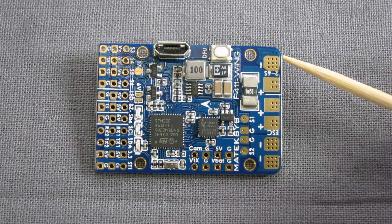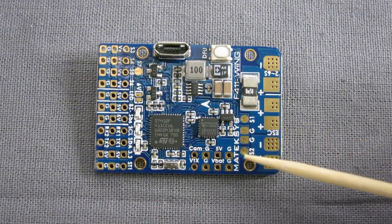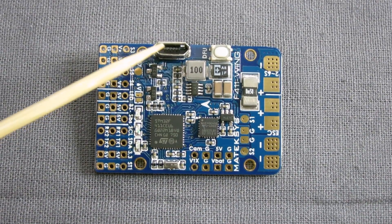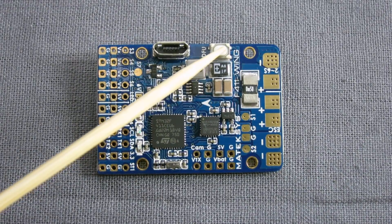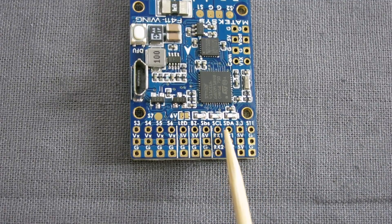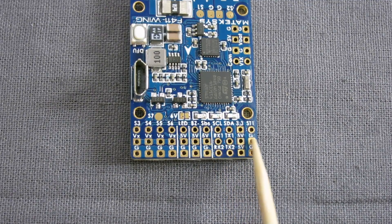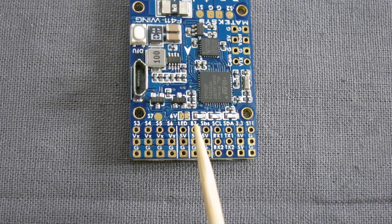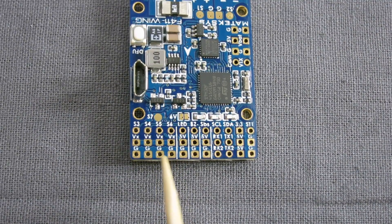There's a battery connection here — 2 to 6S — and 2 motor or ESC connections where you connect the ESC signal wires. Camera and video transmitter connections, micro USB port, boot button if you ever need to totally reflash the firmware. There's the I2C connection for compass, airspeed pitot tube or a little OLED setup screen. UART1 and UART2, GPS connects here, SBUS connection, buzzer, LED, and outputs 1 through 5 for servos.